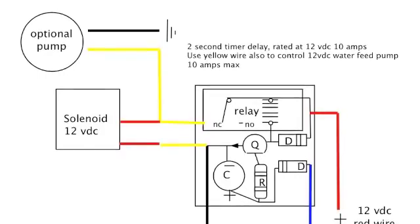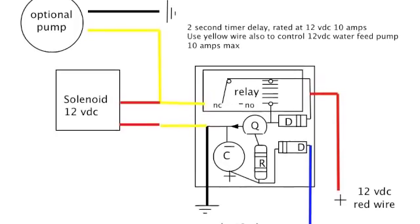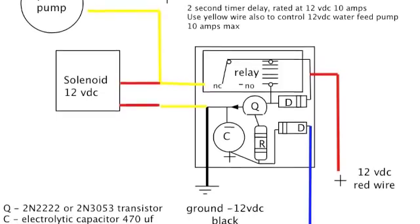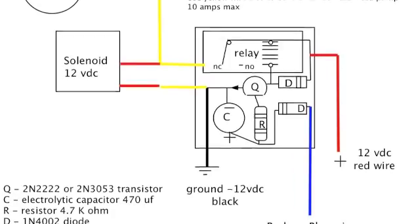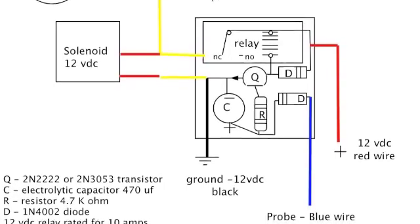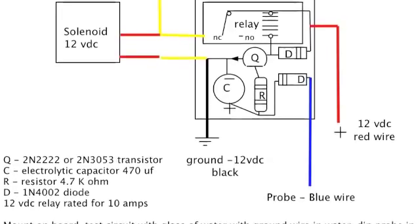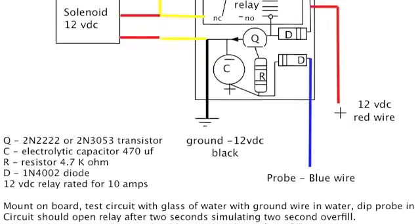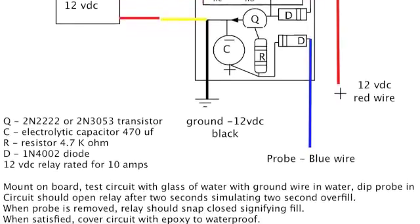Instead of using the 12-volt solenoid, run those yellow wires to the inverter and the output will be 110 volts to the 110-volt pump, which I'll show you in a minute. Or you can use the 12-volt solenoid — it's an option. Basically, if you can shut 12 volts off and turn it on, you're good to go. There's lots of ways to do it. You can use a flow jet pump if you want — they're nice too, a little more expensive.